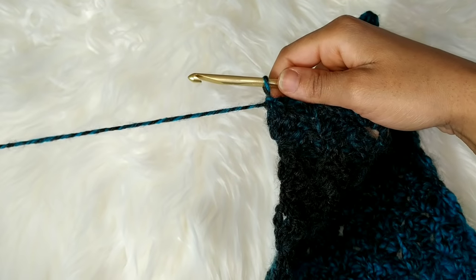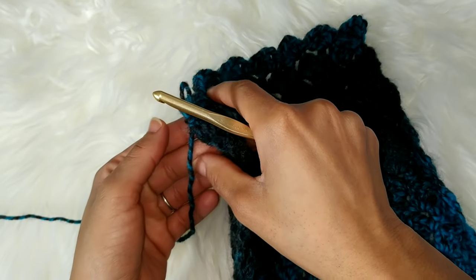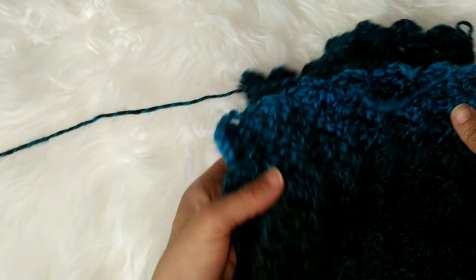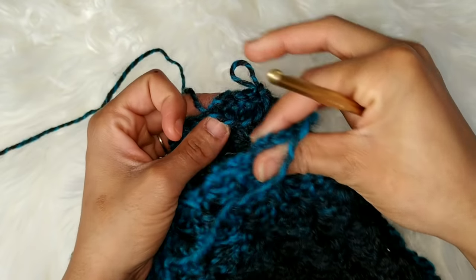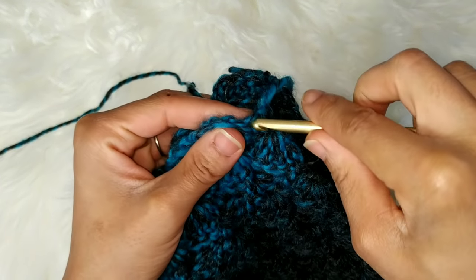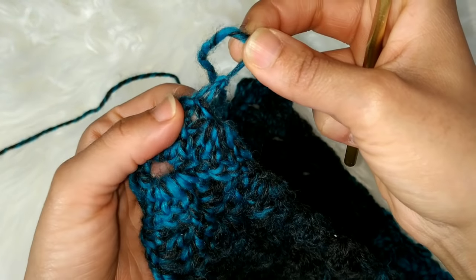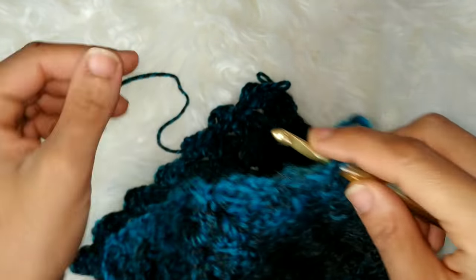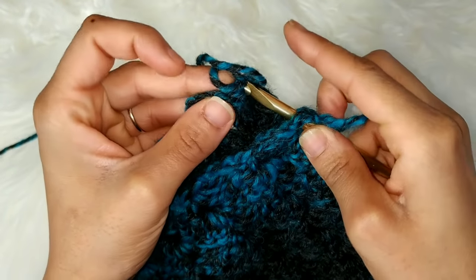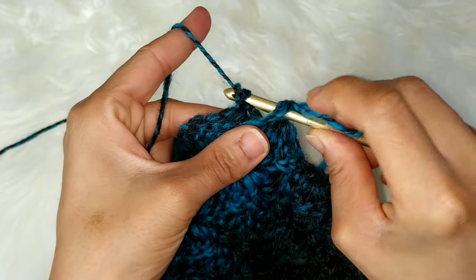We've made it to the very end. What you have to do is fasten off your work and leave a very long tail for sewing. Some people don't like to sew, so I'm going to show you exactly how I seam my ends together. I'm just going to fold my work in half like this, line up our edges, and insert my hook right below the very first tail where I began. Here's my tail, and here's where I'm going to insert my hook.